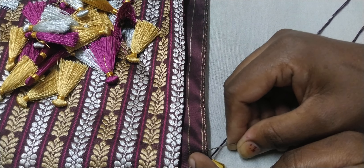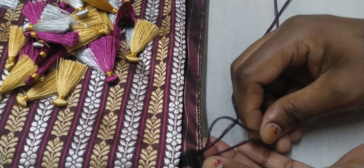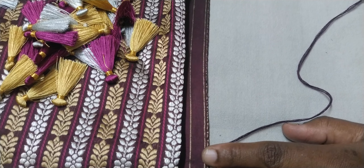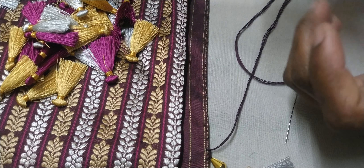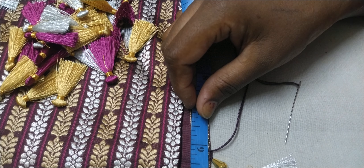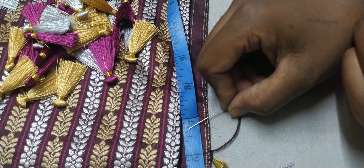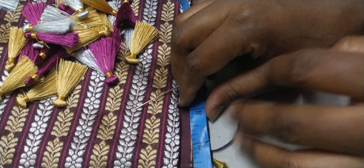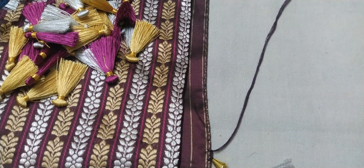We can use the cotton thread to apply the color. We can use the dots. I will measure the measurements at 1.5 inches. Let's see in this video — 1.8 and 1.8.